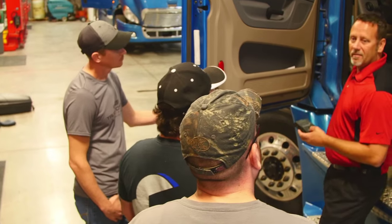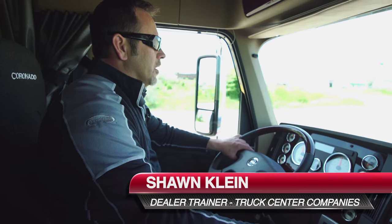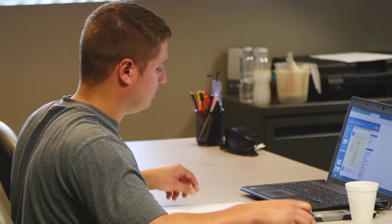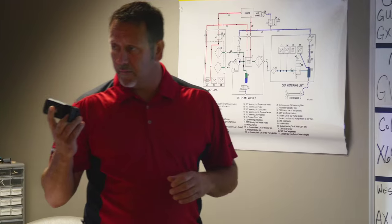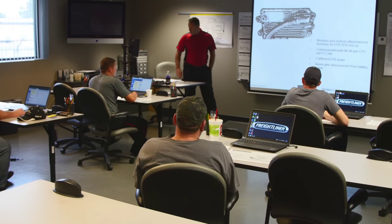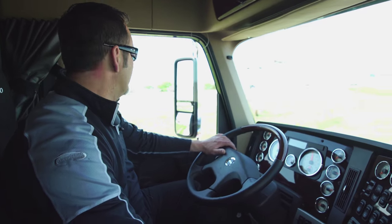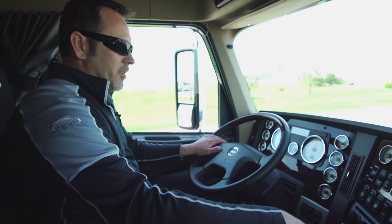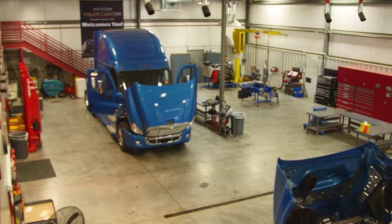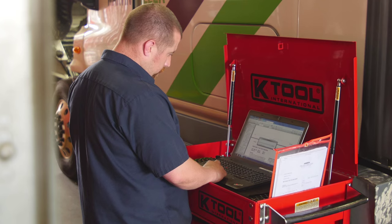The training program that we set up for new hires is second to none. We take technicians that are new out of school or out of the military that don't have the product knowledge they need to work for us, and we quickly bring them up to speed in a very accelerated program called our Technician Accelerated Program. Within the first six months of employment, they're ready to be on our floor full-time and be one of the best technicians they can be.